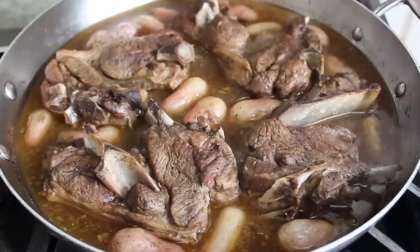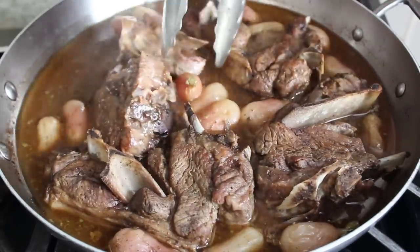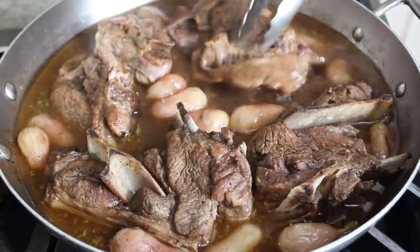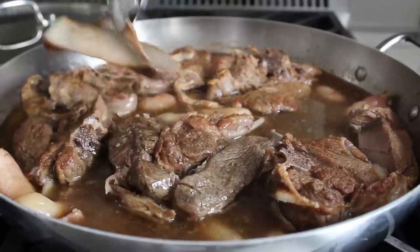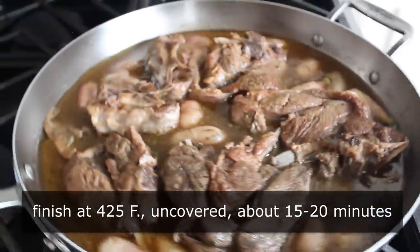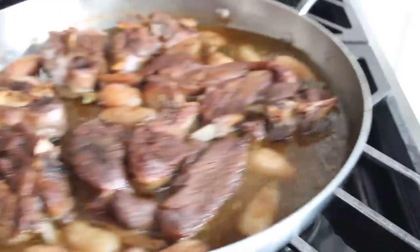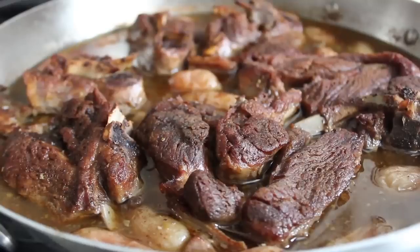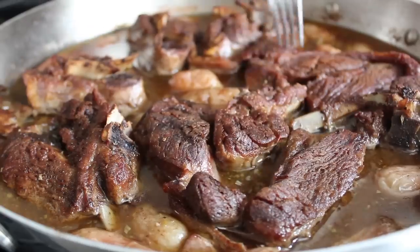We don't want the meat falling apart, but the connective tissue between the muscles should have broken down. We'll turn this over one more time before finishing uncovered. One clue you're ready is that the shoulder bones will be very easy to pull out of the meat — you can remove those if you want. Then we'll crank the oven up to 425 and pop these back in uncovered for about 15 to 20 minutes until nicely browned. Check to make sure your meat is fork tender. You are the boss of your Basque-inspired braises.